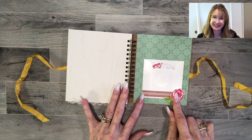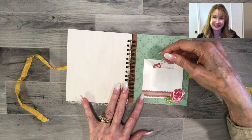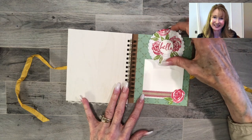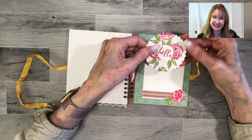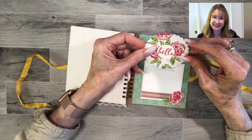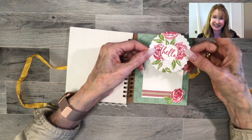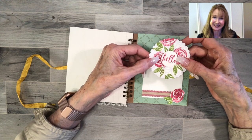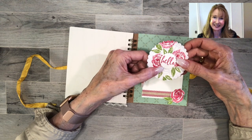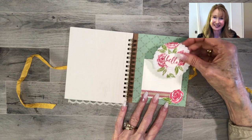I'm using the Beautiful Friendship stamp set for the flowers — there's a flower and leaves from that set which I fussy cut. Inside I did something fun: I took one of our doilies and glued it onto a piece of Whisper White cardstock, then fussy cut around it so there was white below, and stamped with the same stamp from Beautiful Friendship. I wanted to cover the center so I stuck a little 'hello' on there, punched out with a small scallop circle punch. Everything on this page is done in Melon Mambo and Granny Apple Green.